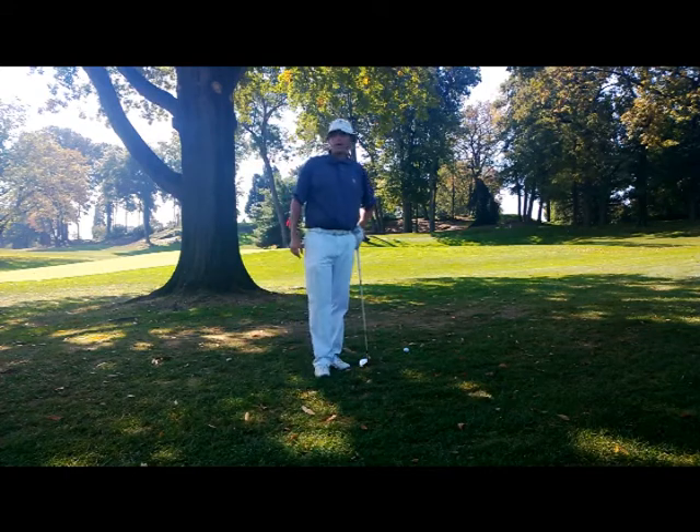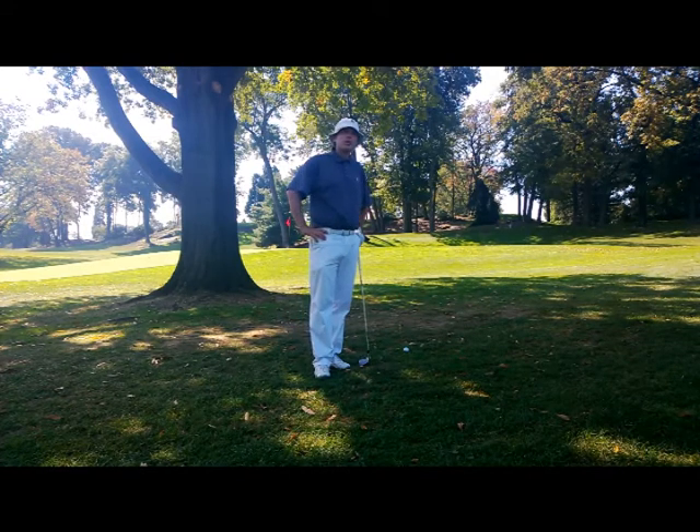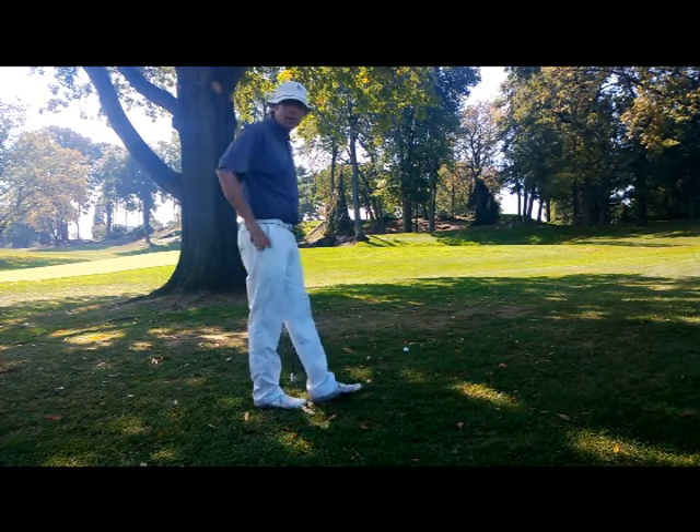So here we are in hole 5, week 5 of our 18-week long on-course lesson program. I've missed the green short right with my second shot and now I've got this tree to deal with through a front right pin location.